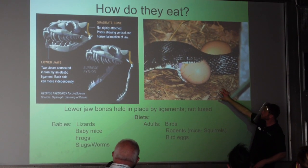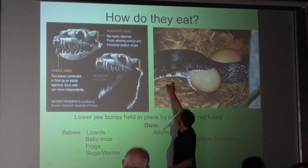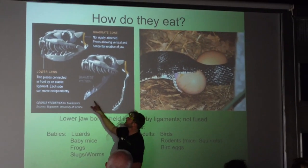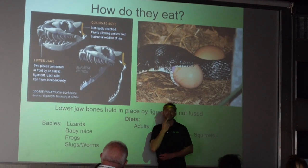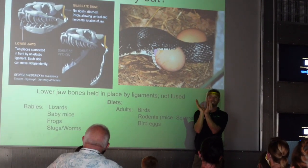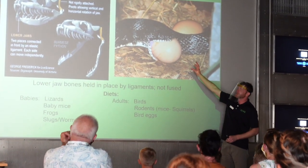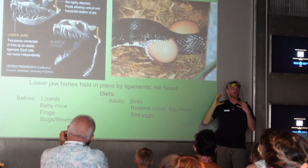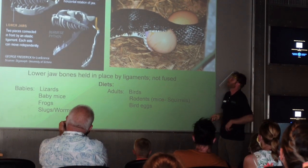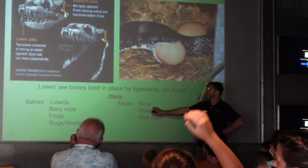Its jaw has these elastic hinges so it's able to open really, really wide. And if you notice, the chin is not connected — you can feel your chin, it's connected, but on the snake it's not connected, so its mouth opens wide. They're able to work something like an egg down into their esophagus and crush it with the muscles of their esophagus. They actually keep the eggs whole. So they can eat birds, but not very much.